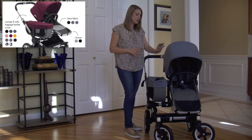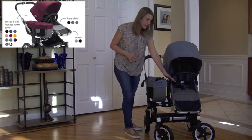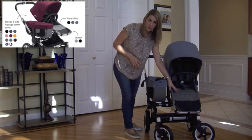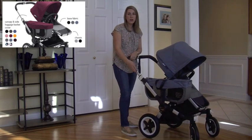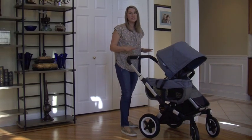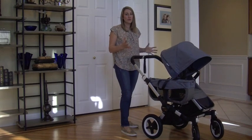You have 11 options on the canopies and covers, three base fabric choices, and the chassis comes in silver or black. So you have a lot of different options when creating your own stroller.